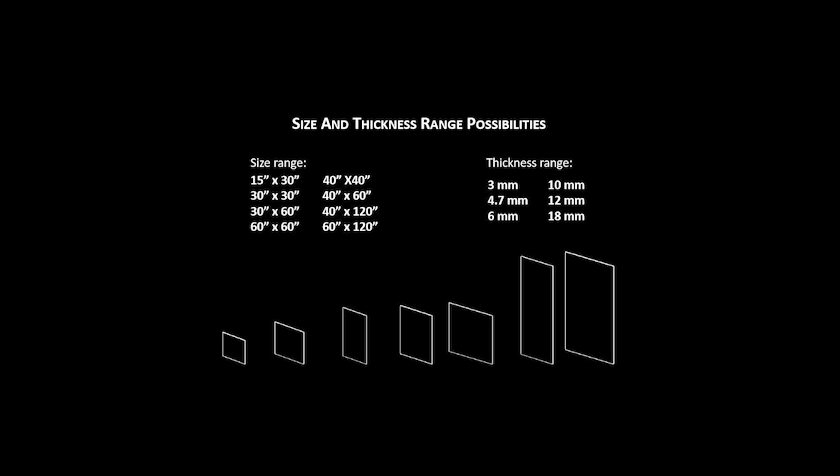Thin Gauge Panel is a porcelain tile that is thinner than a typical 3/8-inch thickness, starting at 3 millimeter, about 1/8 inch, up to 18 millimeter. The most common size is 6 millimeter or 1/4 inch thickness. The thin sheet can provide a larger square footage of tile in one piece, starting at 15 by 30 inches all the way up to 120 inches or more.